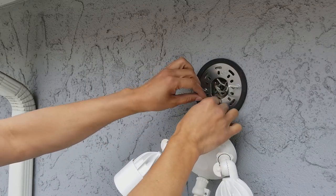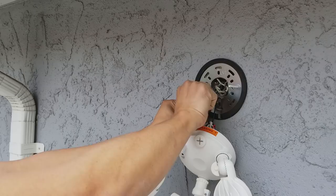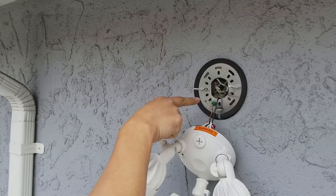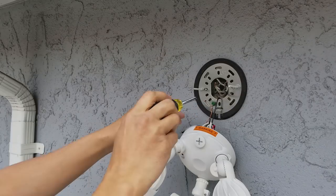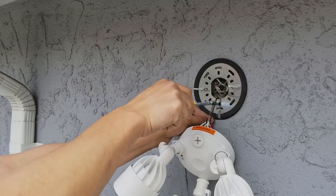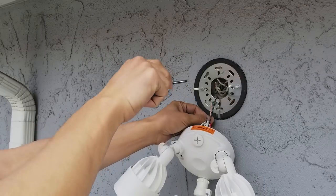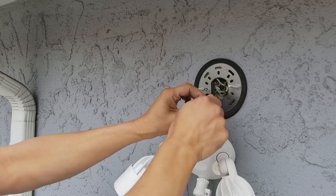Take the ground wire and wrap it around the ground screw clockwise. If you wrap it counterclockwise, when you tighten the screw the wire slips off. Wrapping it clockwise means tightening the screw also tightens the wire — if you go the other way, tightening spins the wire right off.